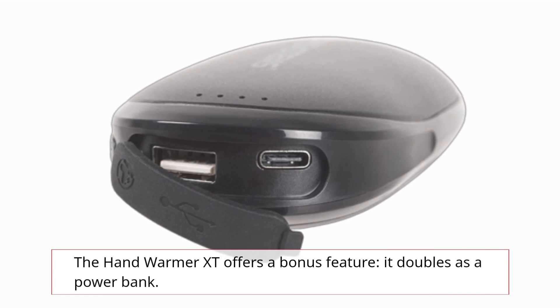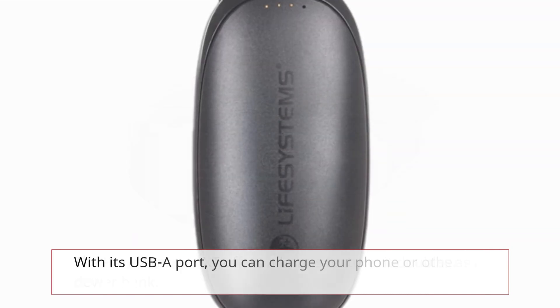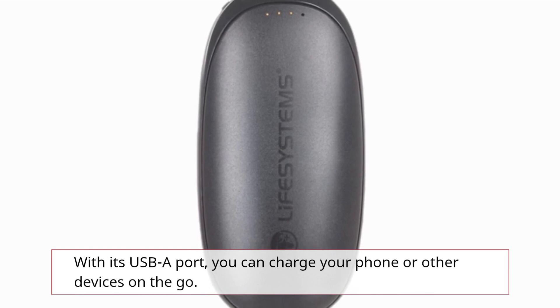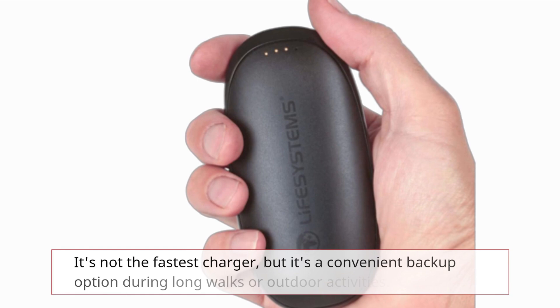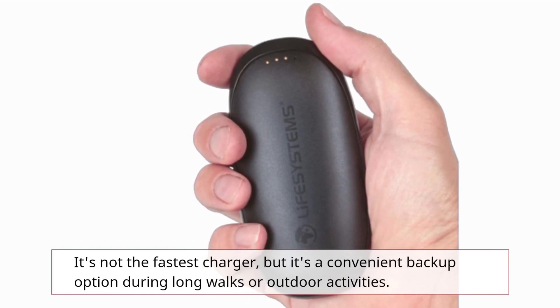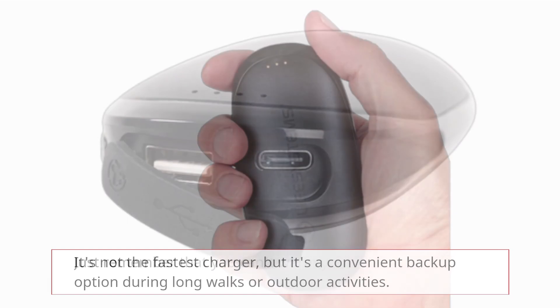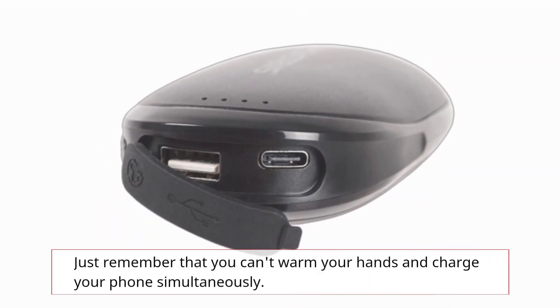The Hand Warmer XT offers a bonus feature — it doubles as a power bank. With its USB-A port, you can charge your phone or other devices on the go. It's not the fastest charger, but it's a convenient backup option during long walks or outdoor activities. Just remember that you can't warm your hands and charge your phone simultaneously.